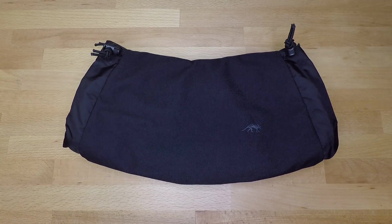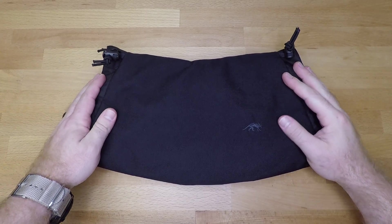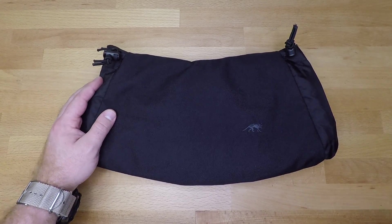Welcome back to another less than five minute gear review. In this video we're going to be going over the Tasmanian Tiger Tactical Muff Hand Warmer.